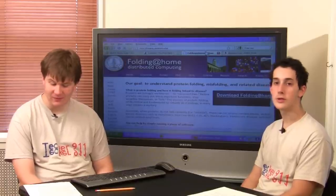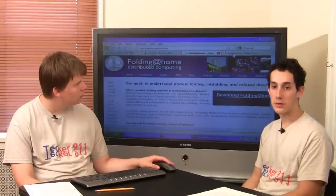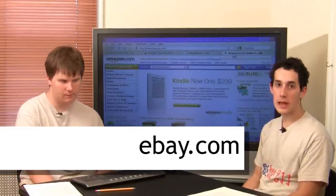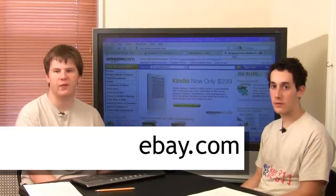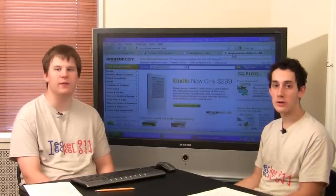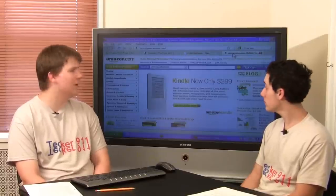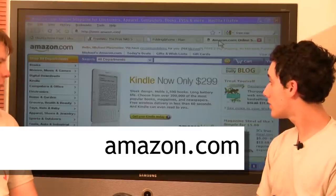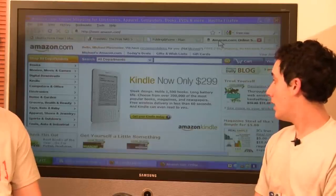Another option is you can sell your computer online. I actually bought both my first laptops from eBay. It may just sell for $50, but $50 is more than you had beforehand, and you get rid of something laying around your house and free up space. I like to sell things on Amazon — I have an Amazon merchant account and sell a lot of stuff through that. It's a good system.